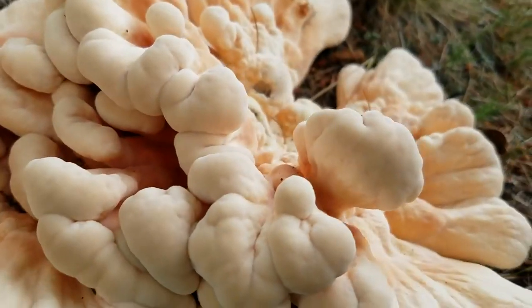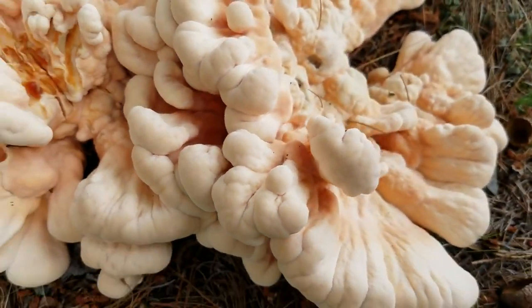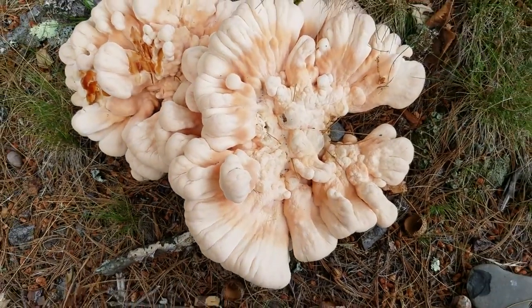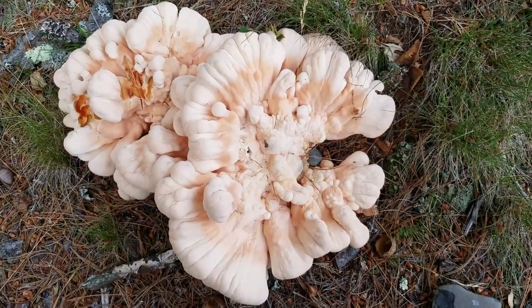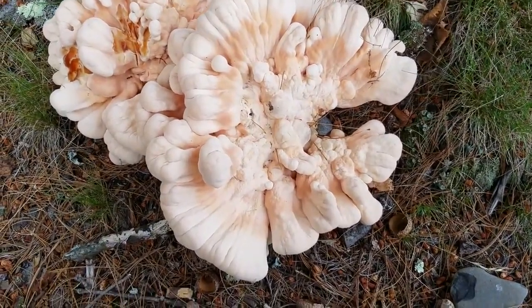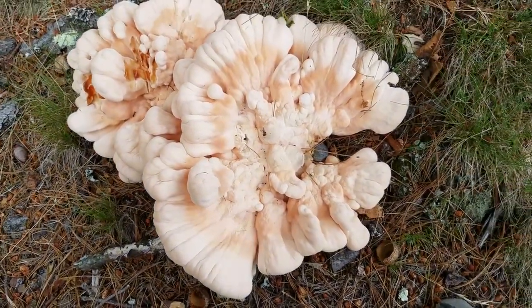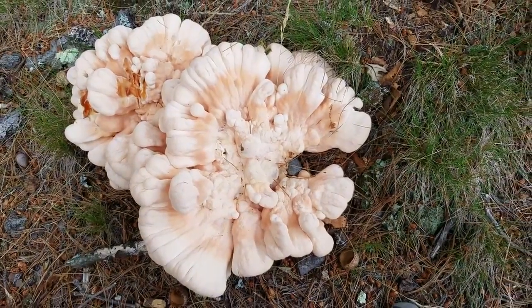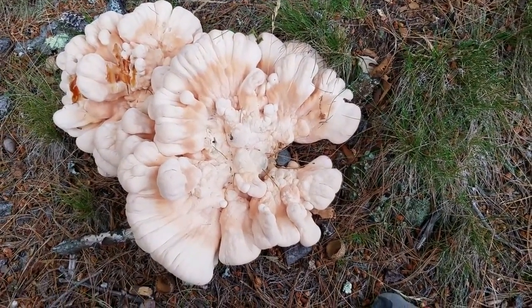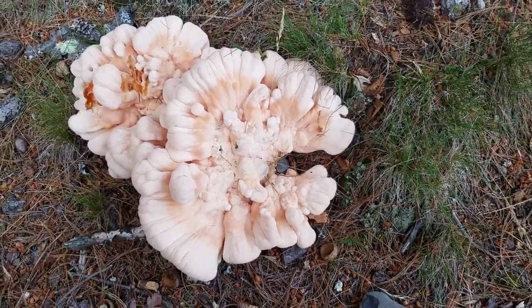This is a very young specimen, very young and tender and moist, and it's a good time to collect this one, or you can wait until it gets a little bit bigger so that you have more mushroom to collect. I'll be collecting this one at the end of the day, because after taking vacation for 4th of July, by the time I come back this mushroom will be too old.